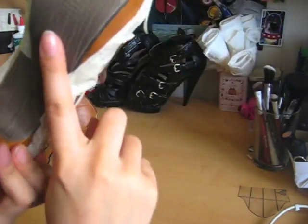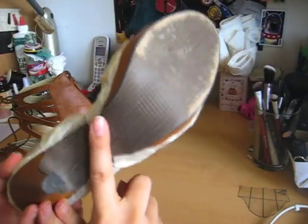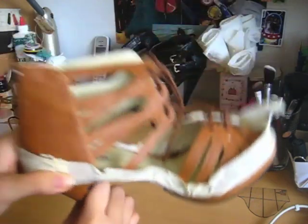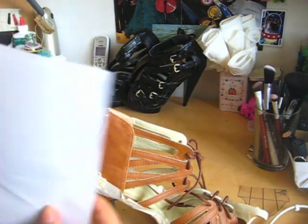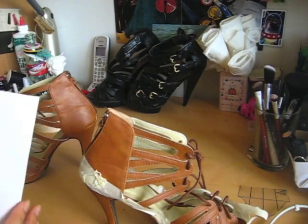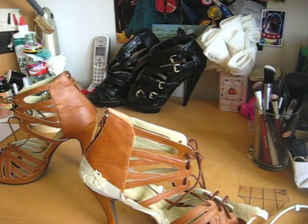Next, you need to tape the sole. If you don't want to spray paint the sole, you need to tape that. And what I'm also going to do is, because these are strappy sandals and I don't want to have to tape every single strap, I'm going to take some scrap paper and build myself a little shoe fortress.